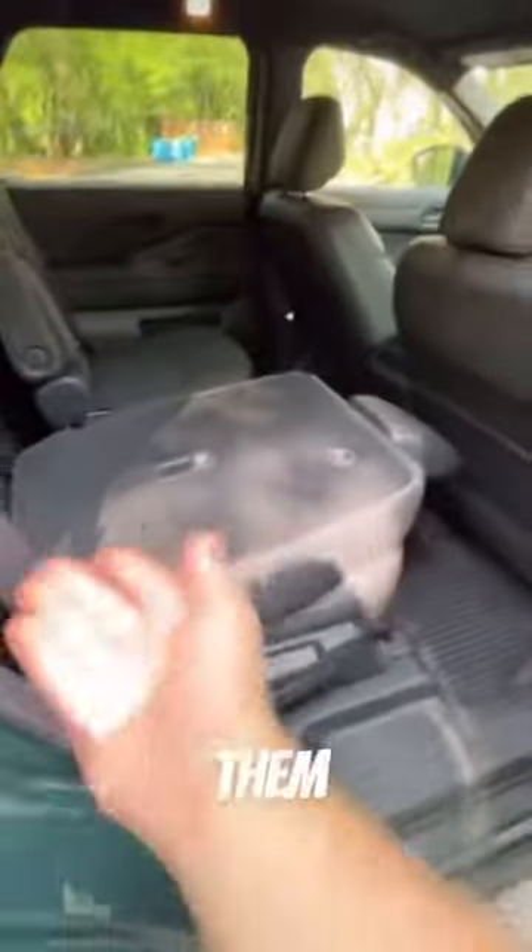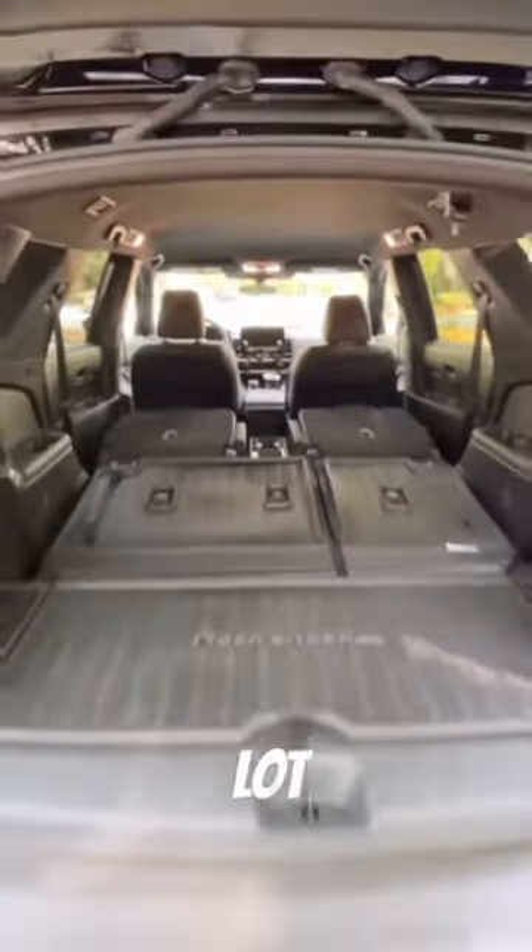And if you want to maximize the cargo area, you are going to have to walk to the back seats and drop them manually. You could fit a lot of stuff in the Pathfinder.